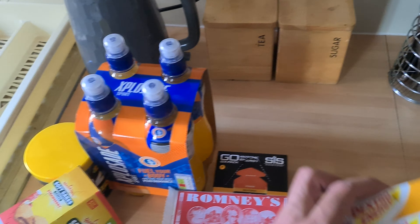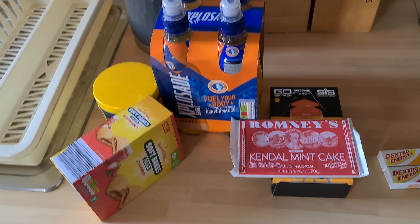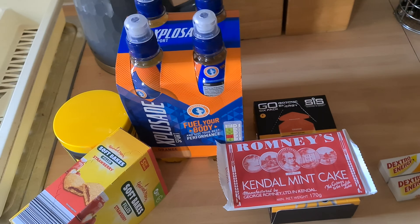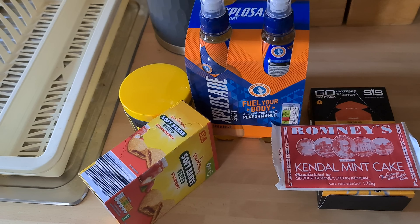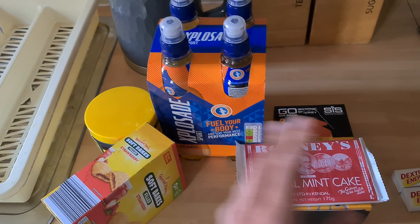And I usually try these Dextro Energy, but with all this, it's probably a bit too much to say the truth. So I'm just going to try a little bit and see which works. I'm not going to take all of it — that's just stupid. The main thing I'll be having is plenty of water, as and when I need it, rather than all this lot.